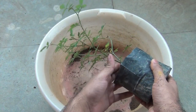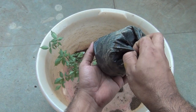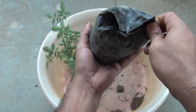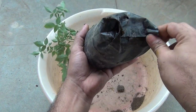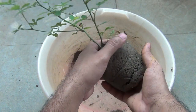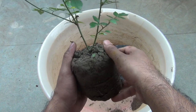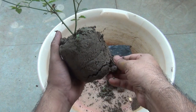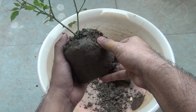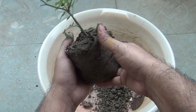Now it's time to take out the plant from the plastic bag. I am holding the plant upside down and pulling the plastic bag off. But if you find it difficult, simply cut the plastic bag. As you can see, it came out nicely. Now just remove some soil from the root ball — you don't have to remove too much, just a little bit. Please note that this is really needed at the time of repotting any kind of plant, and don't worry about hurting your plant — the plant would thank you for doing that.